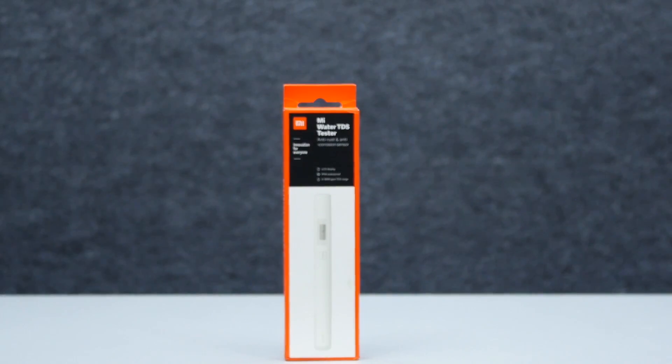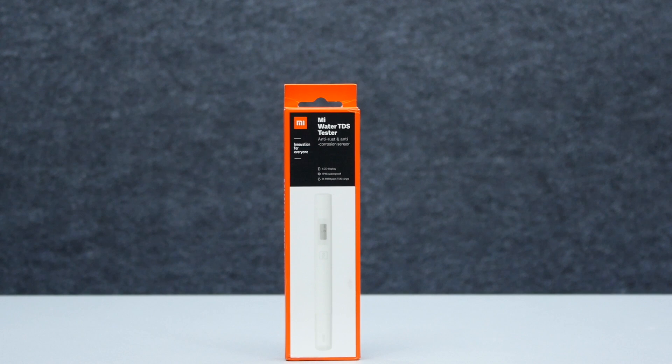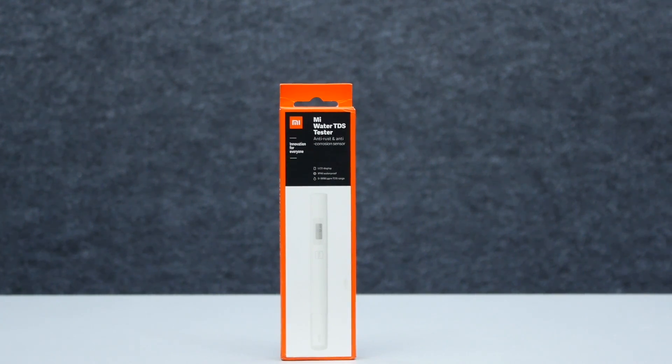Welcome viewers! Let's talk about the MI Water TDS Tester. This is an unboxing plus a first impression, and we can try to test it live.